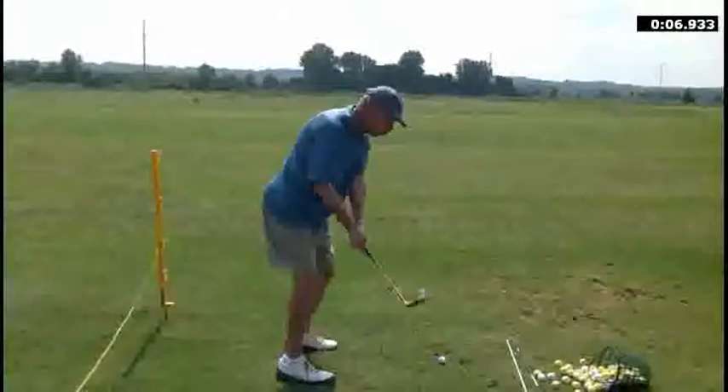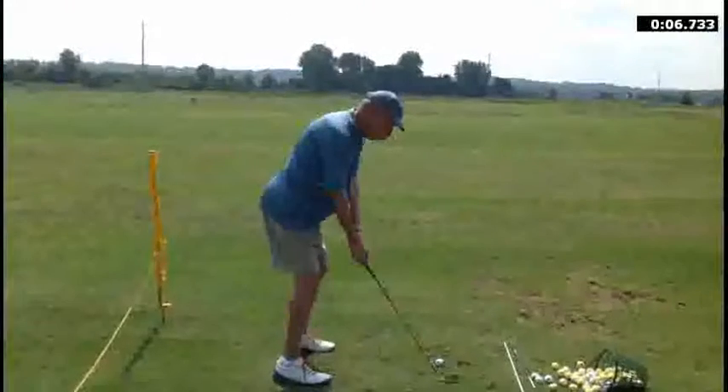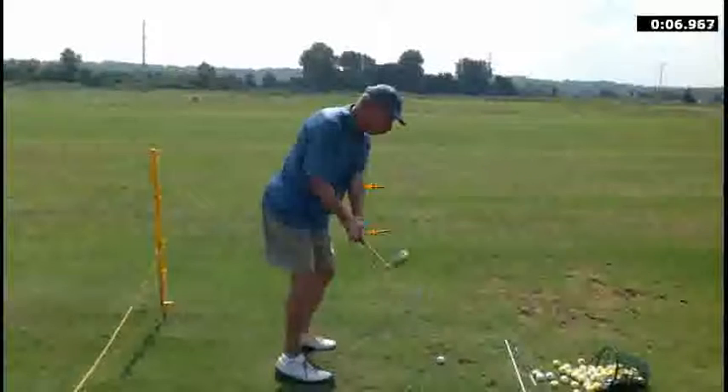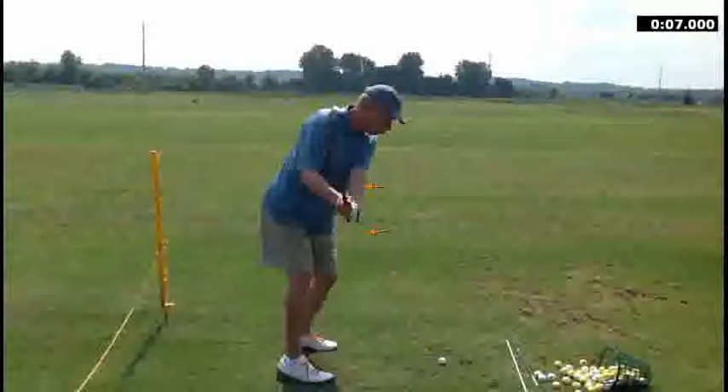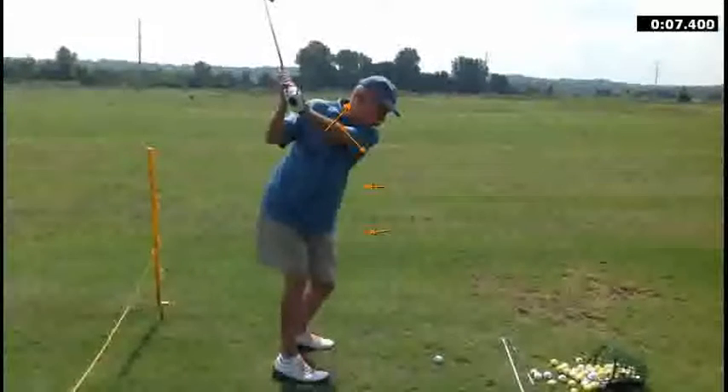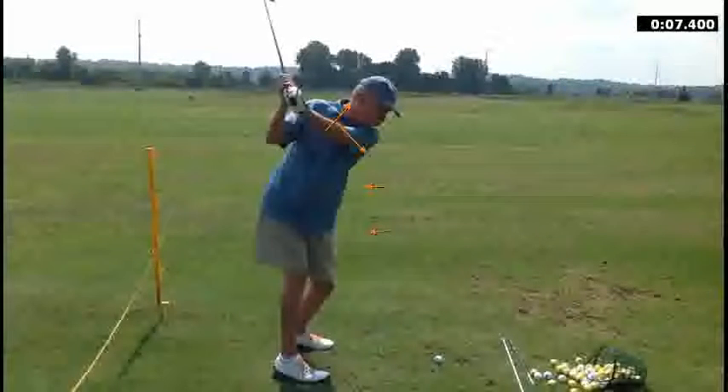One of the things I did notice, though, as you go to take the club back — what I'd probably like to see is maybe a little more rotation with this left hand, left forearm. As you take the club up, you can see the face being a little closed in this case. So as you take it up to the top of the golf swing, the face is not exactly where we want it — it's slightly closed at the top.